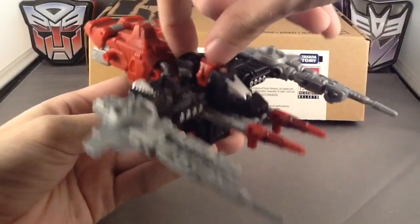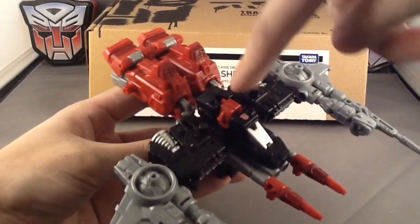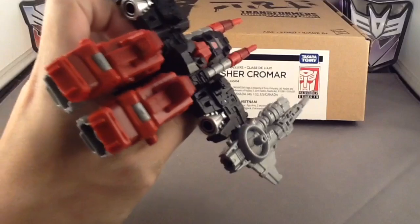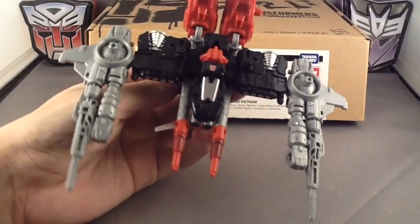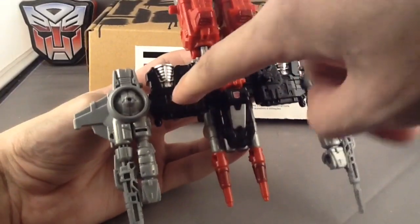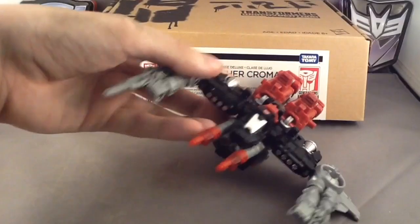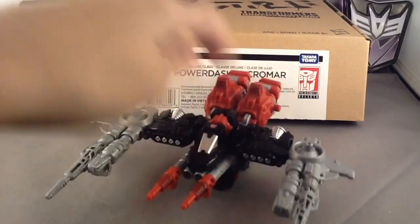Because he's still technically a remold of Six Gun, the head doesn't stay as flush — it still has that giant gap for Six Gun's head. But honestly, it's not that bad. You also have a very nice tampo-graft Autobot insignia right there. There might be some battle damage on it too. Cromar in his vehicle mode — pretty good. I like him. I like the Six Gun mold; it was one of my favorites. I most definitely enjoy Cromar.